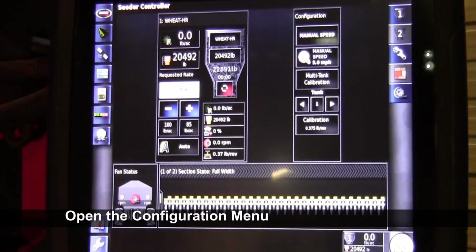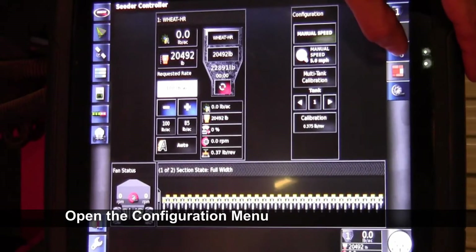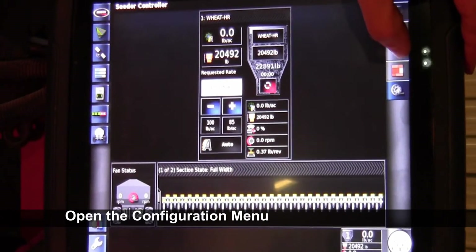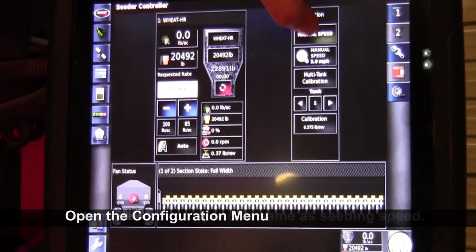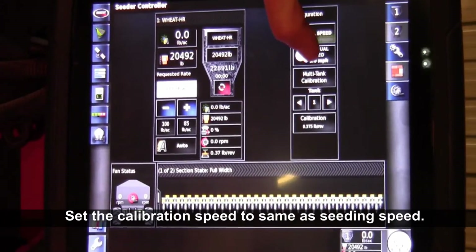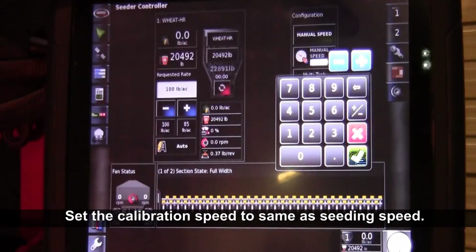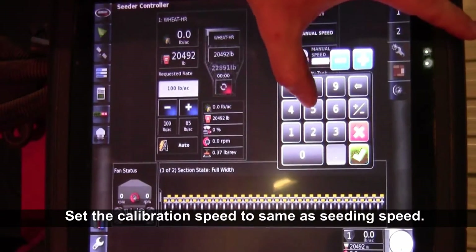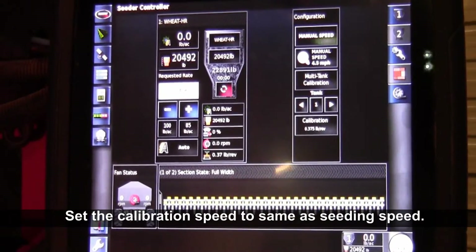Now that the tank is set up for the calibration, we'll want to bring out our configuration tab. Just by touching the wrench and the gear, we'll bring out our configuration. The first thing you're going to want to do if it's a new monitor is set a manual speed in there for what you calibrate for — set it somewhere close to what your average seeding speed is. So you'll just hit manual speed, enter that speed — let's say four and a half miles per hour — and press OK.